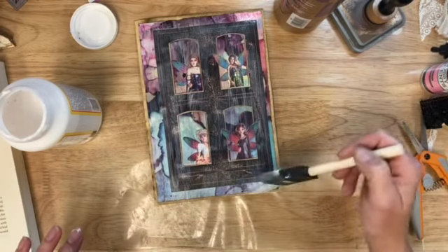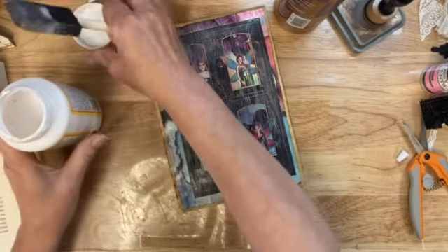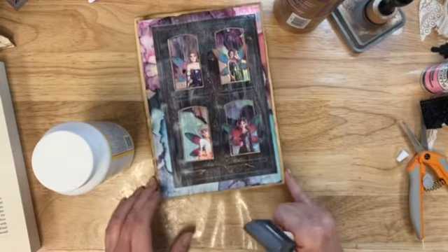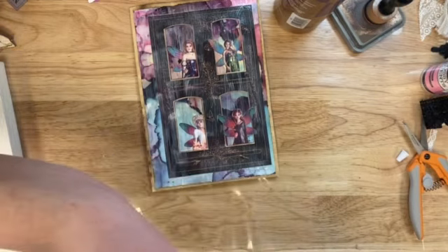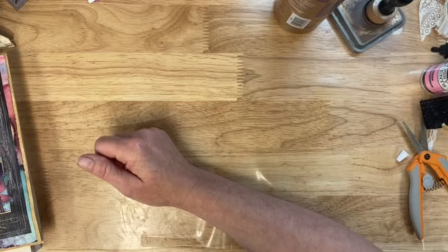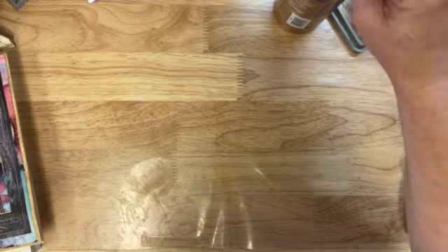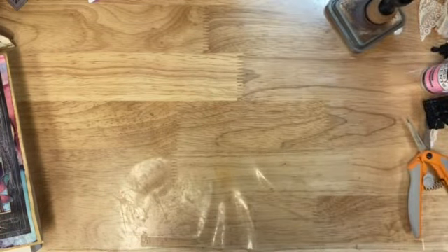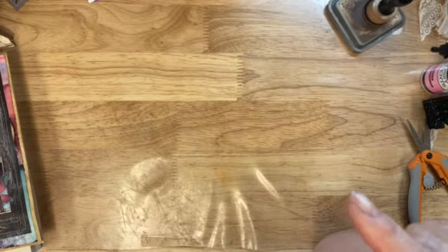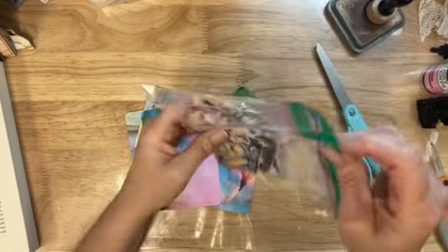I have to glue down some of these around the edges after the mod podge is dry - just anything around the very edges. Now what can we do? I do need more journaling cards for these because I don't think the kit has quite enough. Let me put you on pause for a second and see where my journaling cards are and then I'll be right back. So I think we'll just make some journal cards to kind of finish up this part of the video.